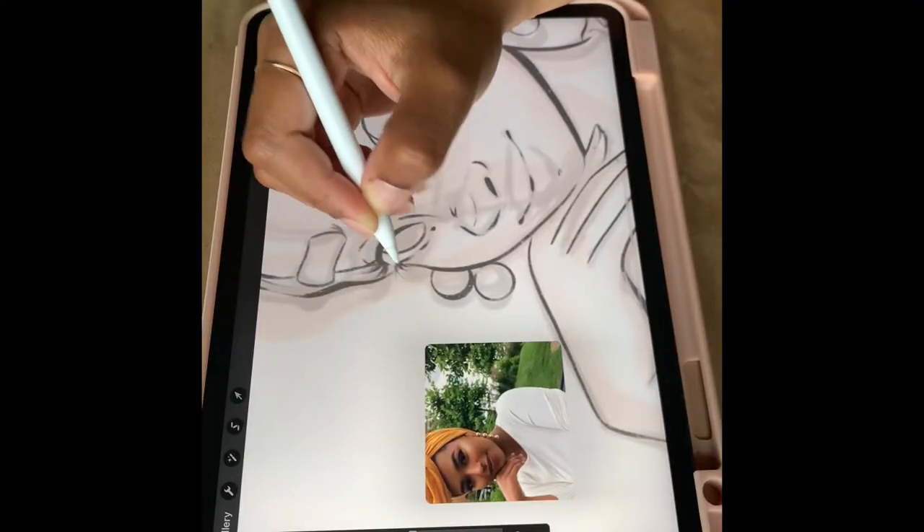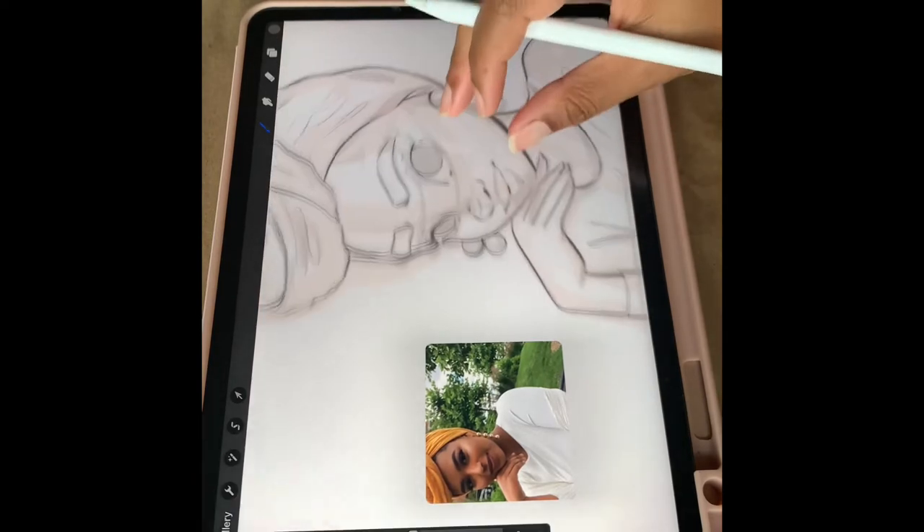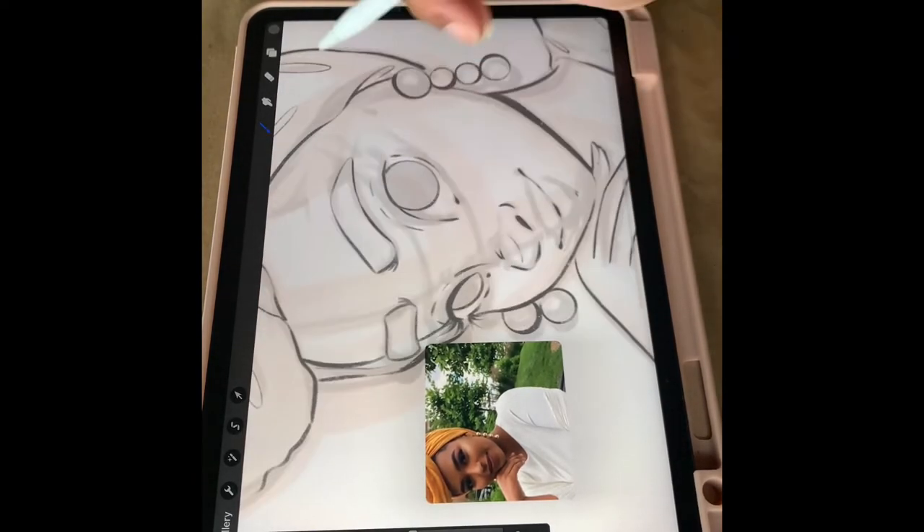The first thing is your hardware. You're going to need some type of drawing tablet or hardware to create art on. My recommendation is the iPad. I use an iPad Pro 11 inch with the second generation Apple Pencil to draw all of my work. Does screen size matter? My suggestion is to just start with the iPad that you can afford. Some people prefer larger sizes, but you can get some really beautiful work done on an 11 inch screen.